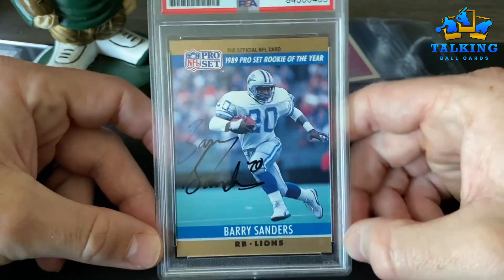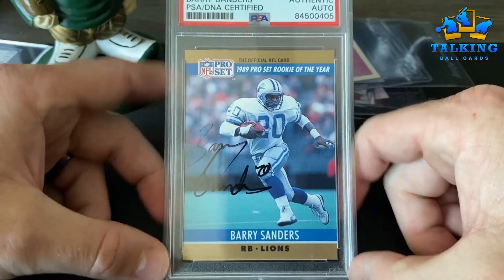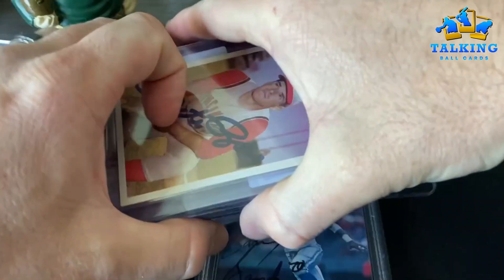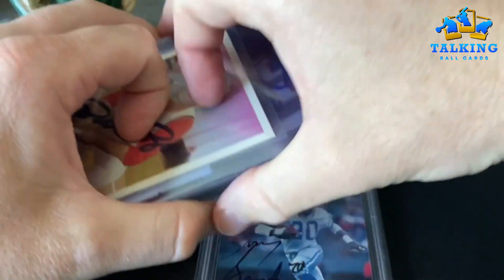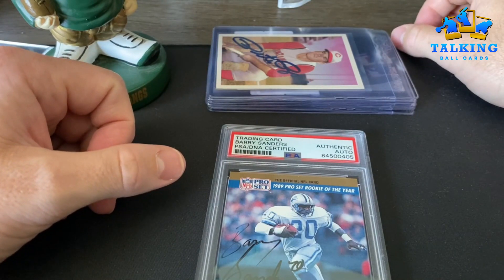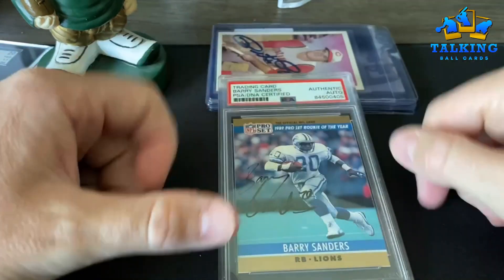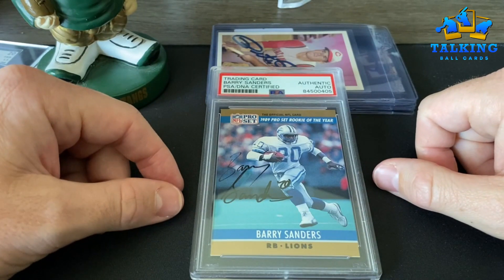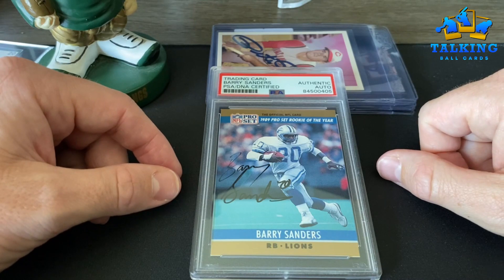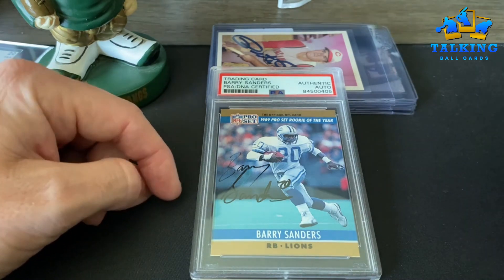I'm stoked on that. That's it guys, hope you enjoyed this. Been seeing a lot of PSA rejections — it's kind of a recurring theme. We'll see, still have some stuff sitting there, working on putting together some other orders. I'll try and come up with some fun stuff to show on the channel. Until next time, Paparazzi talking ball cards, out of here.